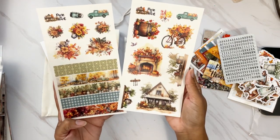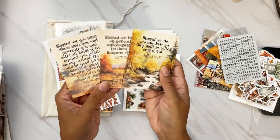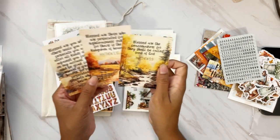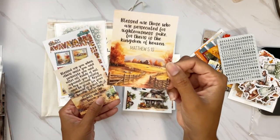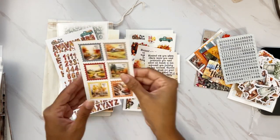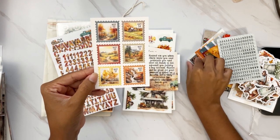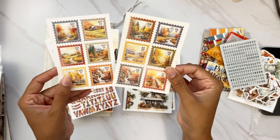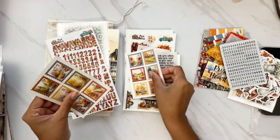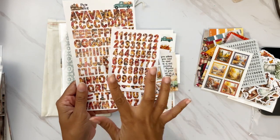We have some faux washi strips — I love getting a variety. Tons of blooms, and don't forget the three stickers at the top are also stickers you can take right off and use. We get journaling cards in a vertical position this month with faint lines on the back — over scenes for journaling. We have Matthew 5:9, Matthew 5:10, and Matthew 5:11-12. More postal stickers on white sticker paper — six different ones — and these are not duplicates of the clear sticker paper ones.